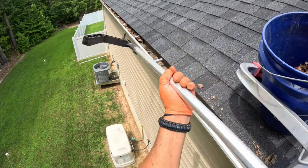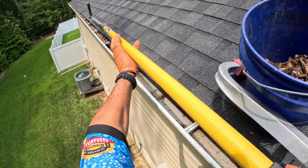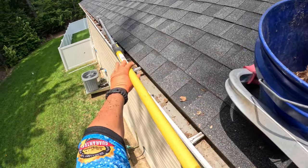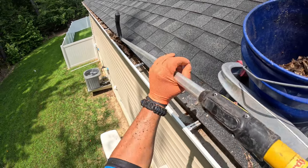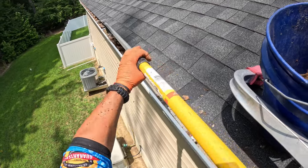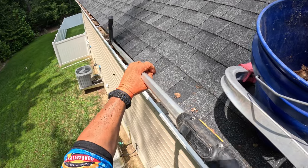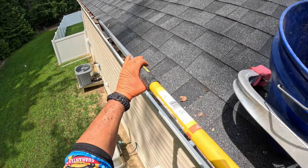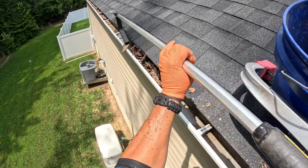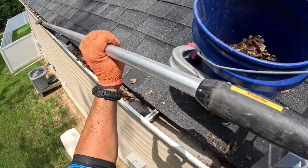I wanted to show you guys this — look how far out I can go. You want to go one little section at a time, and then you flip it and bring it. This tool is so important that if I don't have it, I won't even go do the gutter job. That's why I have eight or nine of these in my shop, and two on the truck with me.